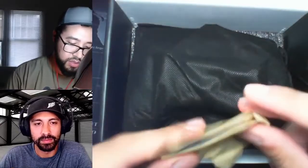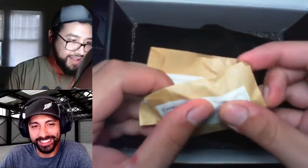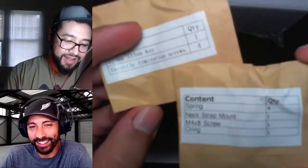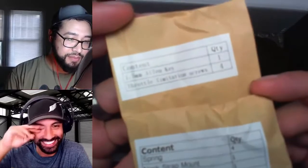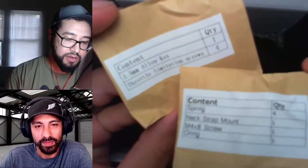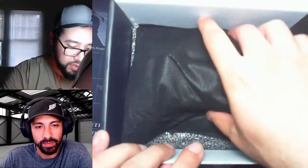It looks like it lifts out, which I appreciate. These are an Allen key. So these are two packets of — looks like some replacement parts, possibly. Throttle limitation screws, so maybe if you want to switch it from mode 2 to mode 1 — that's my guess, I don't actually know.